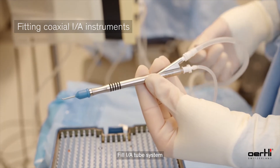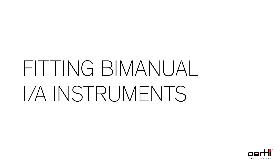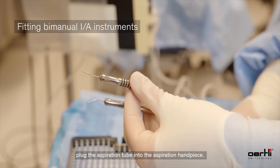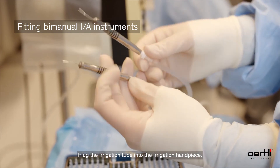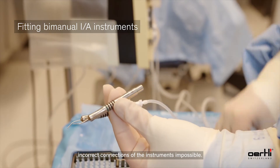Fill the IA tube system. For fitting the bi-manual IA instrument, after setting up the IA tube system, plug the aspiration tube into the aspiration handpiece. The lure connectors are designed to make incorrect connection of the instruments impossible.